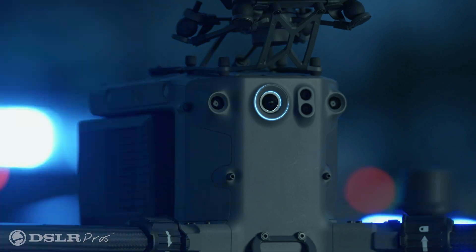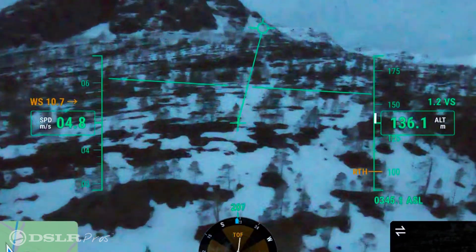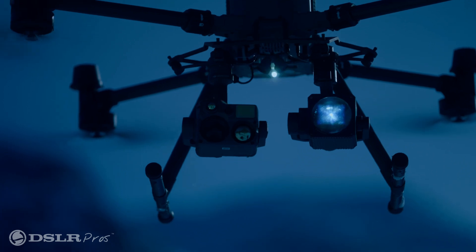While the FPV camera does see a slight increase in resolution, the real upgrade is that it is now a starlight sensor. This increases the performance of the sensor during low-light operations, leading to better visibility and resulting in a much safer flight.